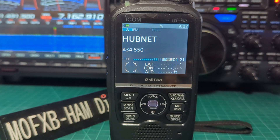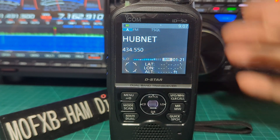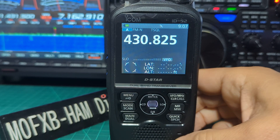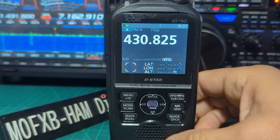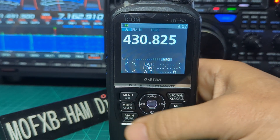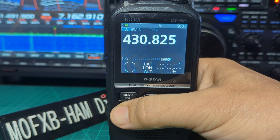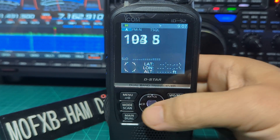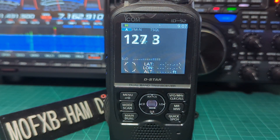Welcome to my channel. M0FXB here with the ICOM ID-52 and tone searching. We're going to go to a VFO channel — VFO. We have got tone squelch selected at the moment. If I hold down the mode button, watch what happens: I press that, then I press the middle toggle, and look — it's scanning for a tone.